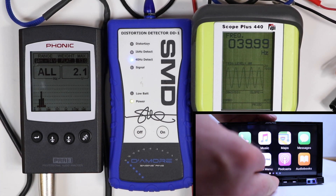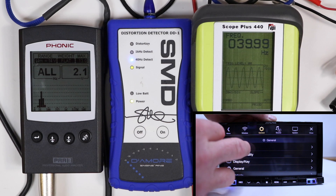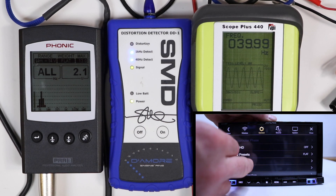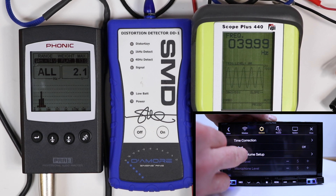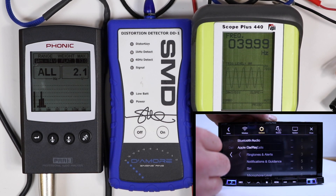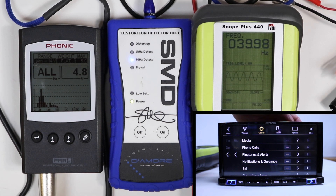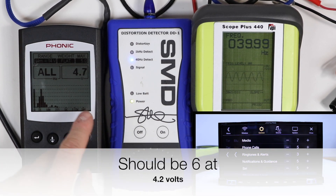Let's go into the audio adjustment — setup, general, sound. Source volume setup. Back it down to 7. So at 7, we get 4.7 volts of output.